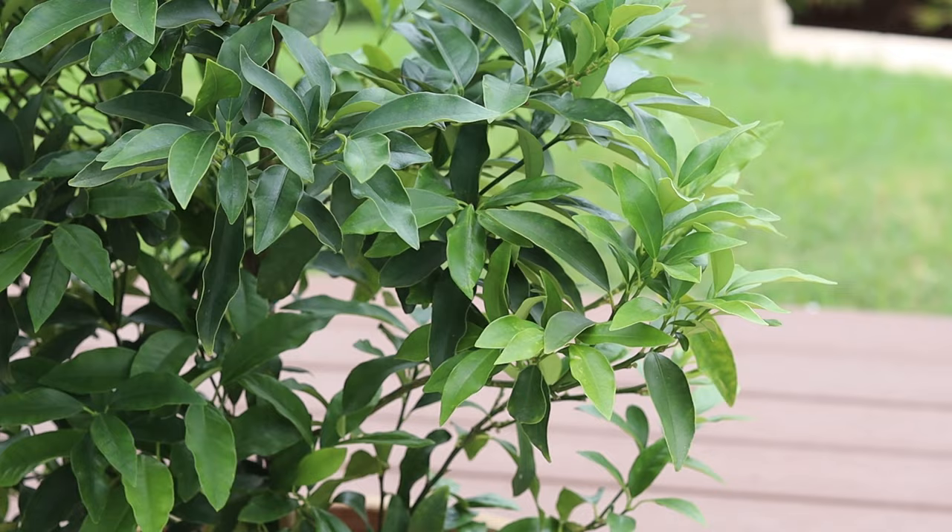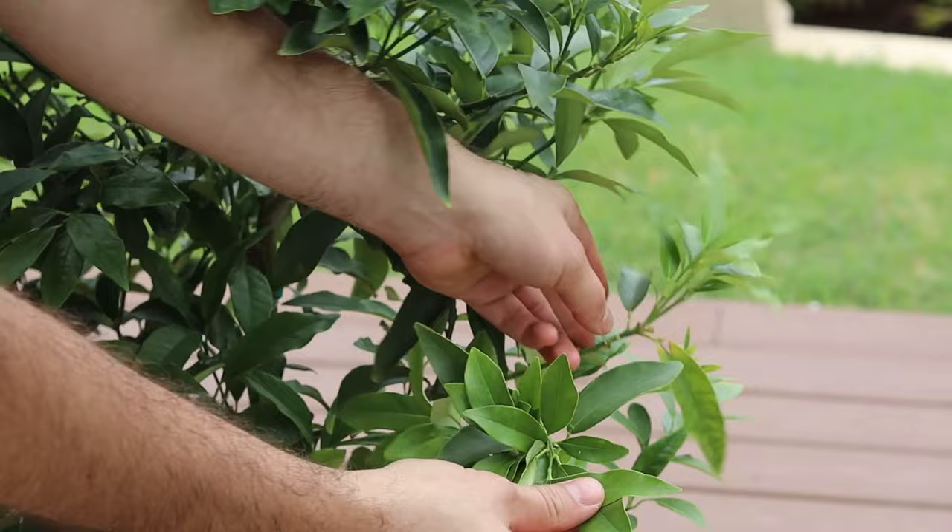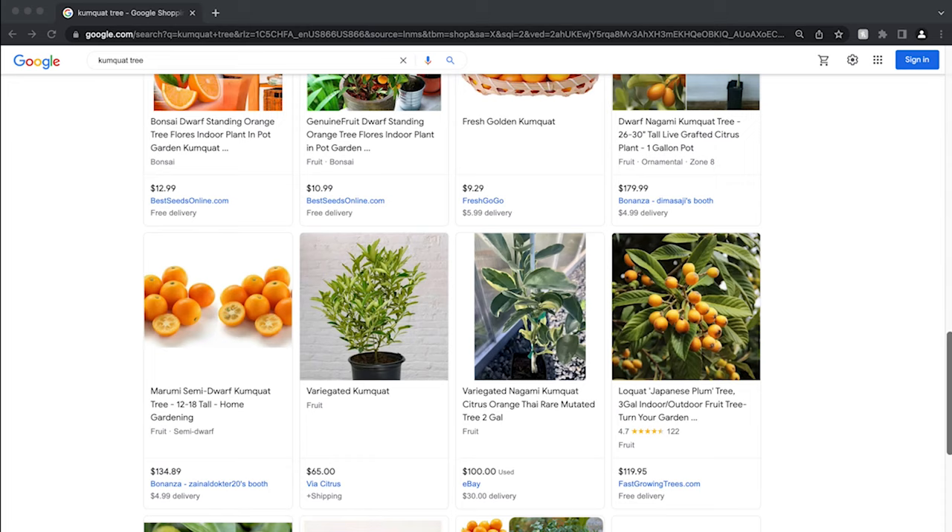Spring is a great time to begin your search for a kumquat tree because many nurseries get their biggest shipments of fruiting trees then. I searched for quite some time, going from nursery to nursery with no luck, and had basically given up on finding one.